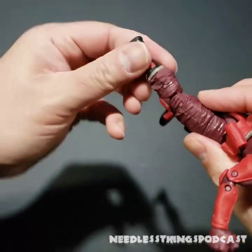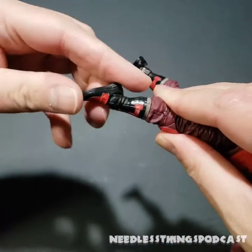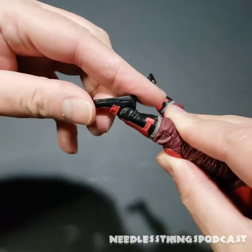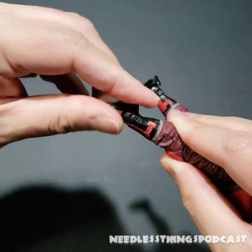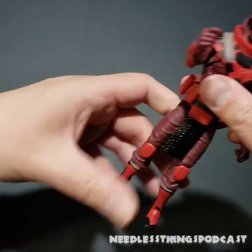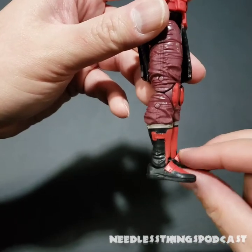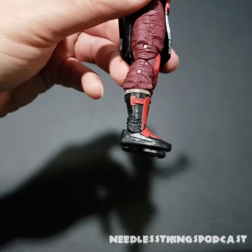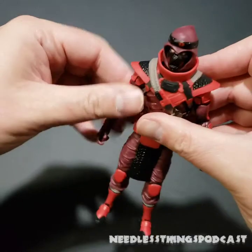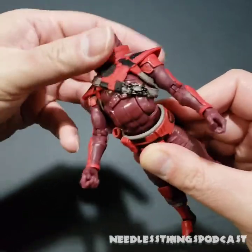We've got the ratcheting double-jointed knees. One thing I've really liked about the Classified series is that I haven't run across any frozen or stuck joints yet. We've got a nice pivot here as well — pretty much the ideal ankle. The only problem is when it's a ratcheting joint that situates in a spot where the figure isn't standing flat — when set to the ratchet positions, they angle downward just a little bit, and you can't have the figure stand that way.